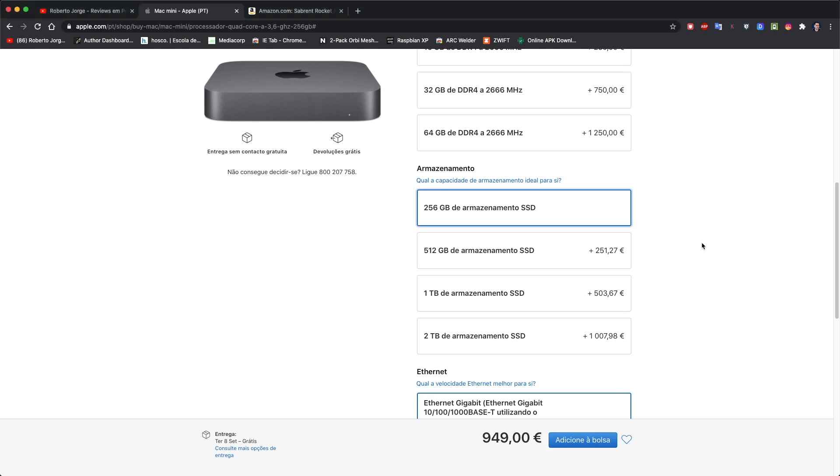There is one critical point: storage is really expensive to get from Apple when configuring, and besides that, once we sell it we will lose a lot. Here in Portugal, if I want to upgrade storage on a Mac Mini, I'll pay an extra 250 euros for 512GB, 500 euros for 1TB, or 1000 euros for 2TB.